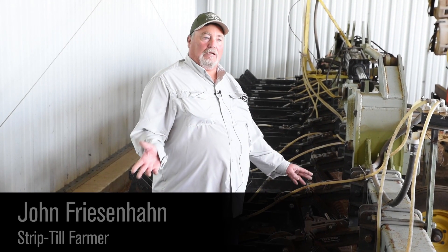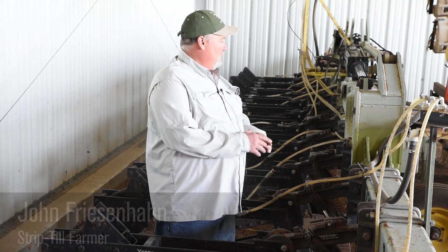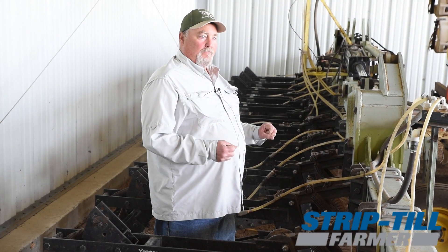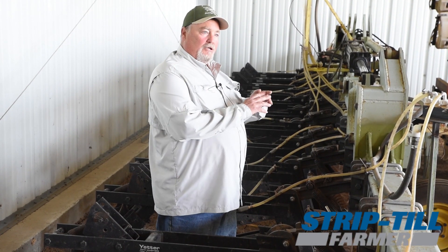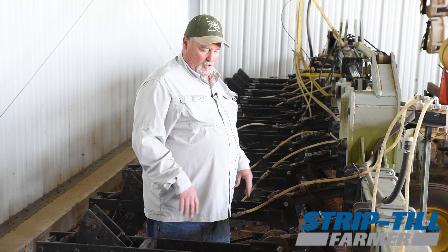When I first started strip tilling a little over 20 years ago, I had just an 8-row rigid bar and I just used a flow divider. It didn't do variable rate or anything, so it was just equal amounts per row.